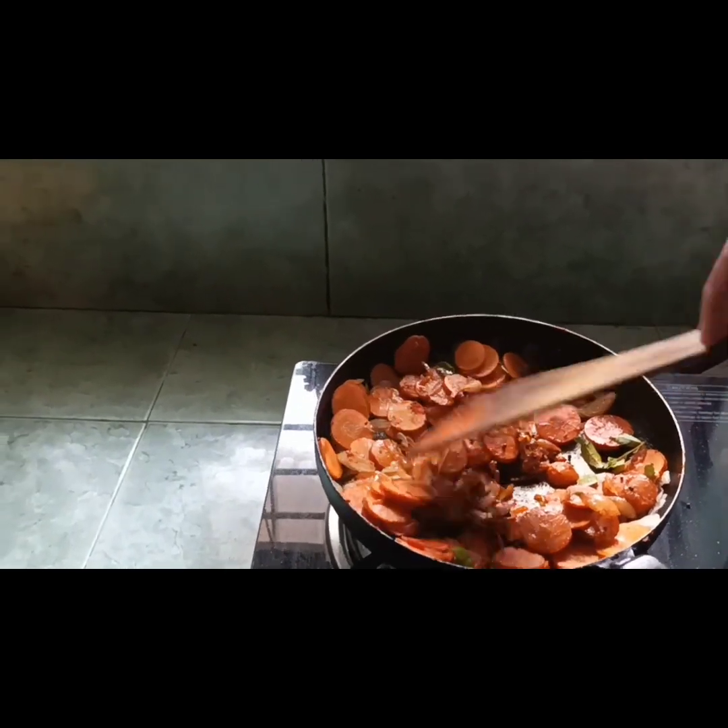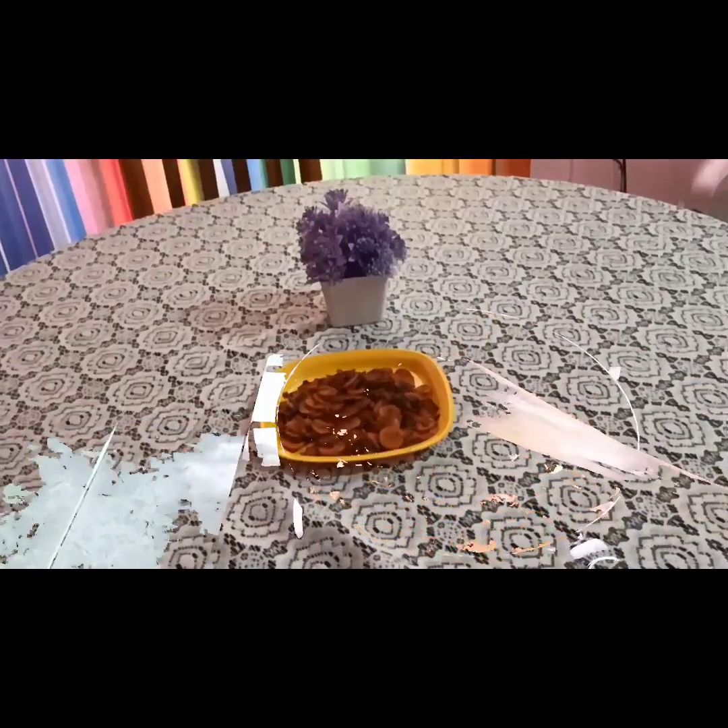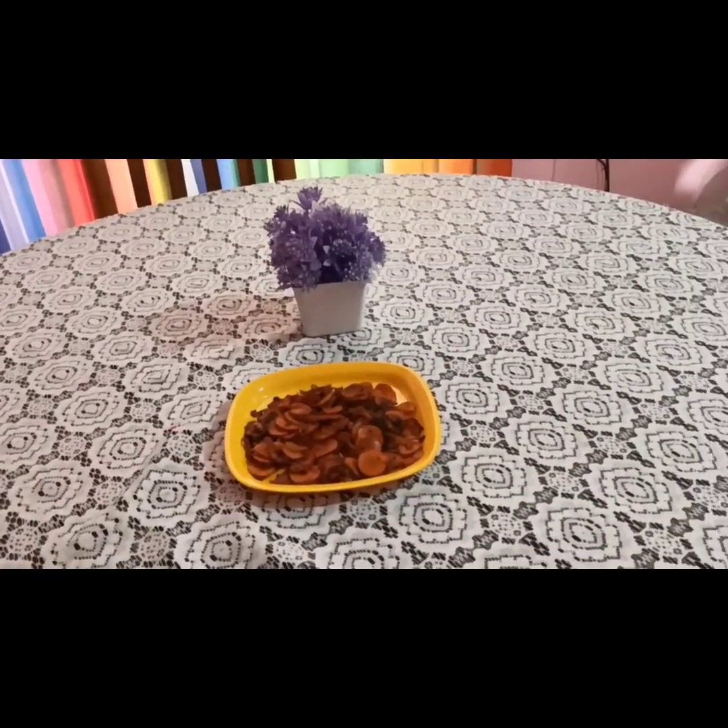Let's fry it in the pan. We are ready for easy and tasty curry fry.